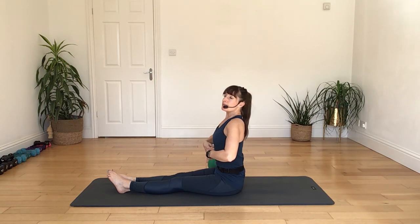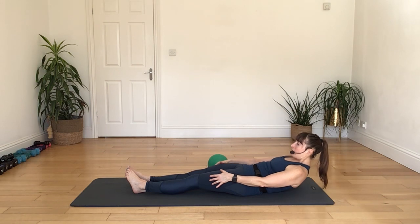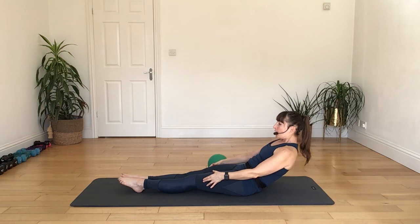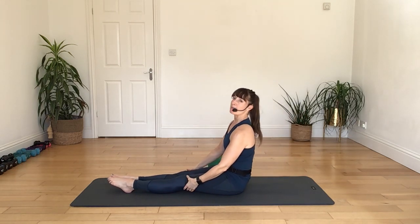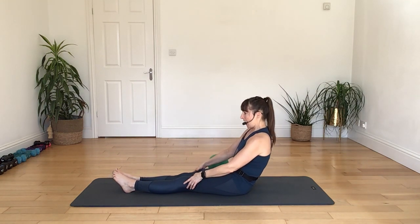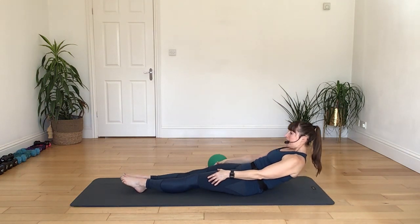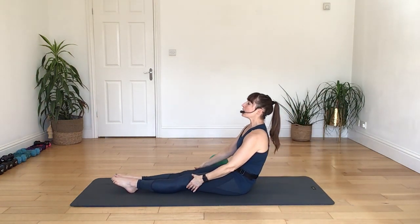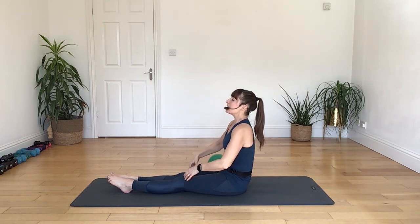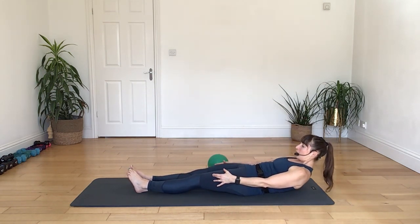Roll your feet out and away, placing your heels on top of your ball. Slide your right foot off to the side. As we bring the right leg up, I'm going to toe in the left leg, and then lower back down, pressing both legs away. Let's do that again — breathing in, raising the right leg, toe in the left, then breathing out to stretch it down and away. Breathing in, draw the toe in, and breathing out to press it down and away.